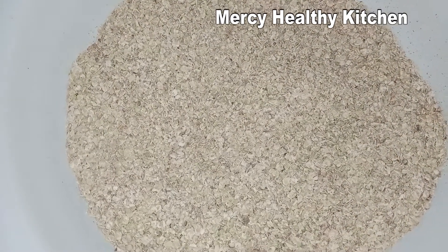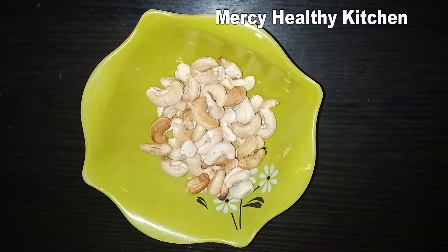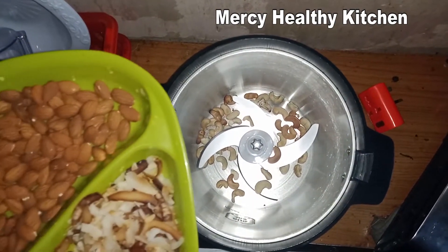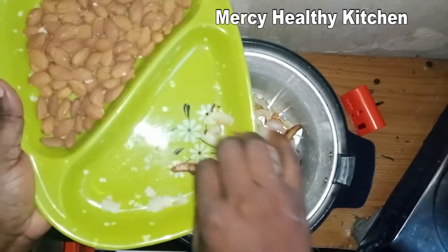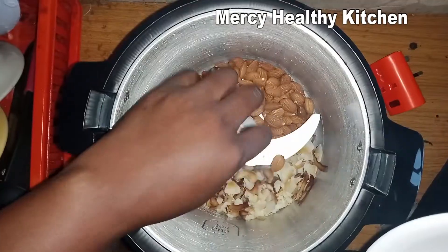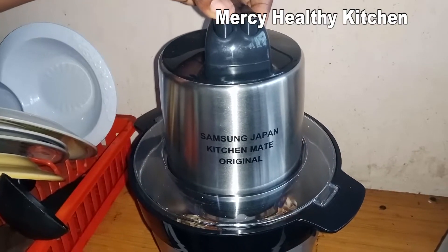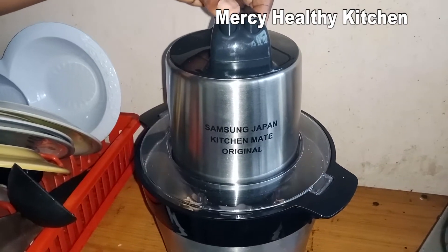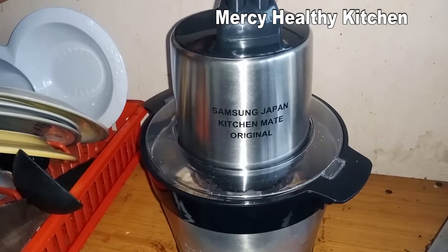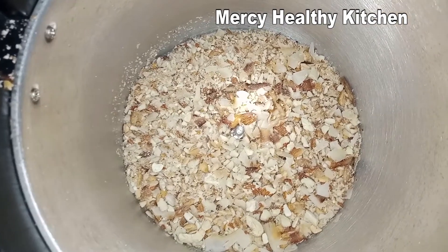As it's cooling down, I will process all the nuts I'm using for this granola — that's the coconut flakes, the granola, almond, and cashew — and I'm going to use my food processor to give it a rough blend. That's the way I enjoy it; I don't really want it to be too smooth. As you can see, all the nuts are roughly blended and that's okay for me.